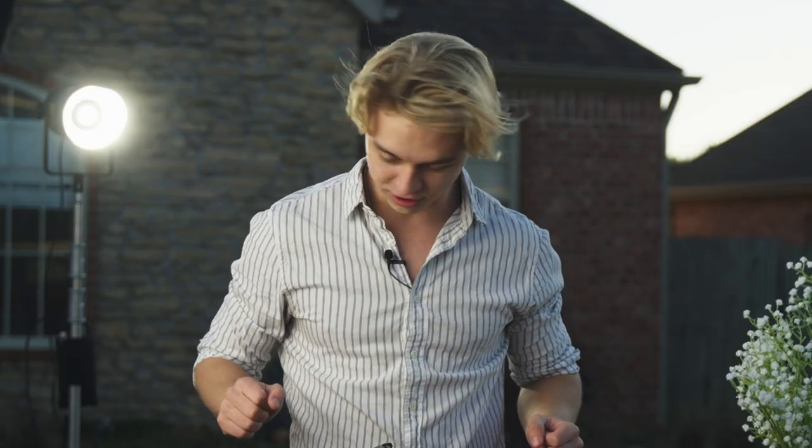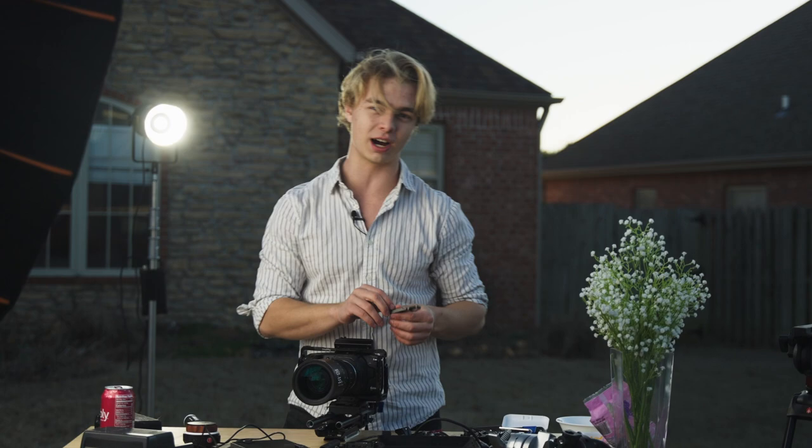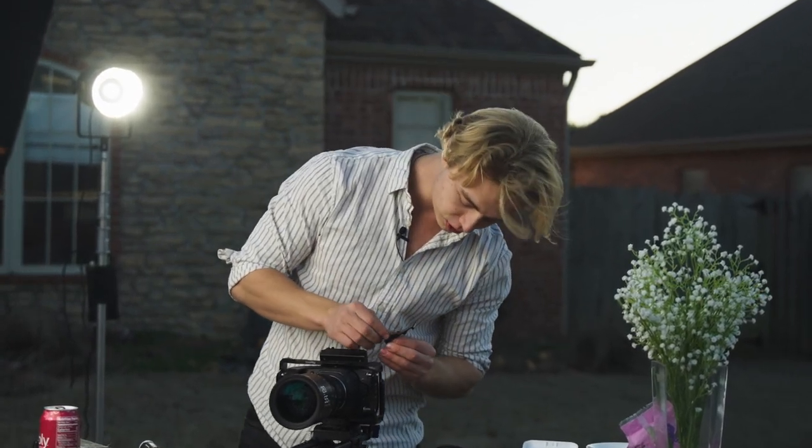There's so much in here. The reason why I use this little hot shoe extender is because there's no room to put hot shoes on the top of this camera — we filled it with a bunch of crap.